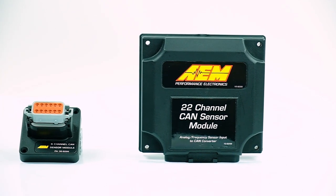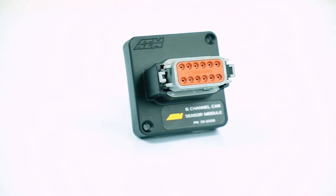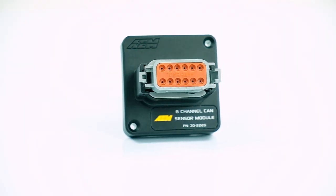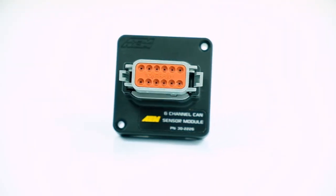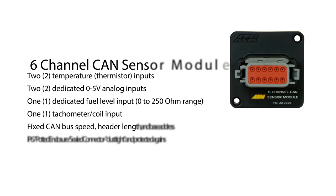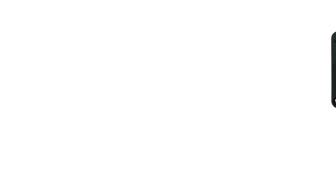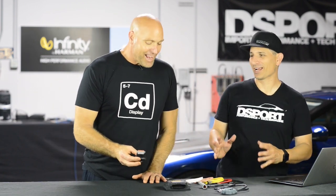Our solution is our CAN converter modules or CAN sensor modules — we make two of them. We'll start with the smaller one: this is our 6-channel CAN sensor module. It's a great module because it adds two pressure inputs, two temperature inputs, RPM, and fuel level. It covers the basics and is very popular with our hot rod guys who have a digital dash.